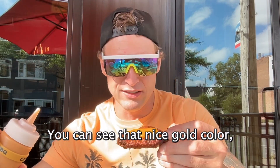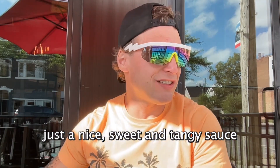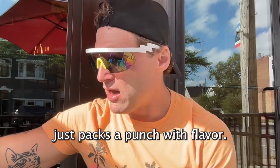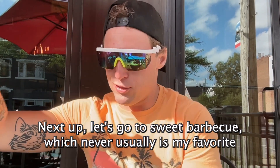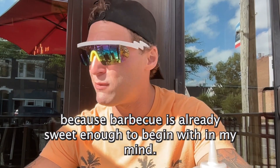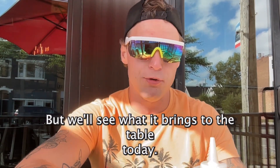You can see that nice gold color. Just a nice sweet and tangy sauce — packs a punch with flavor. Next up, let's go with the sweet barbecue, which never usually is my favorite, because barbecue is already sweet enough to begin with in my mind. But we'll see what it brings to the table today.